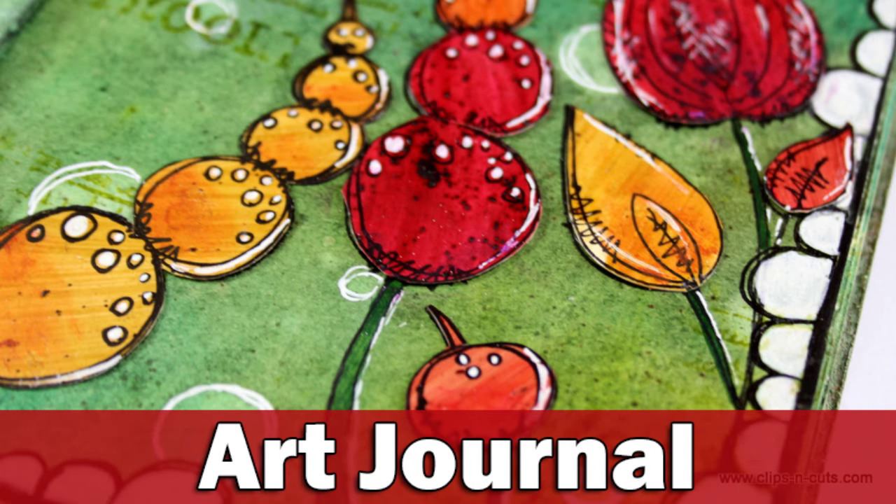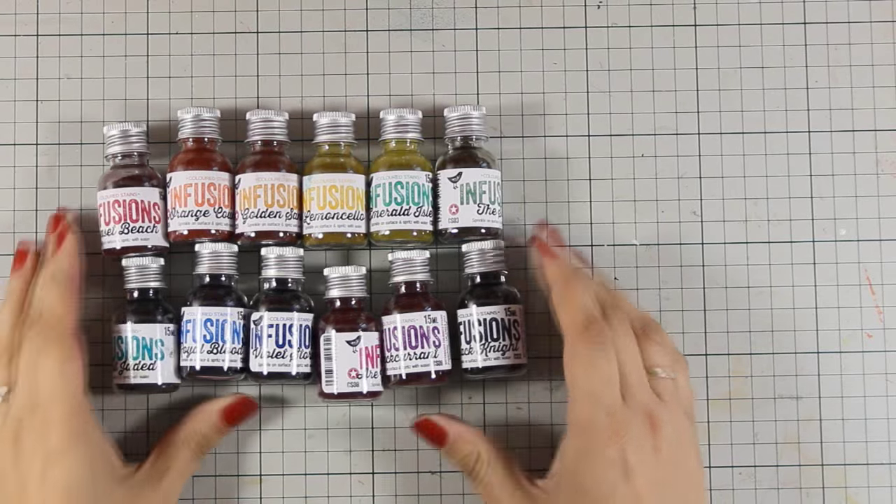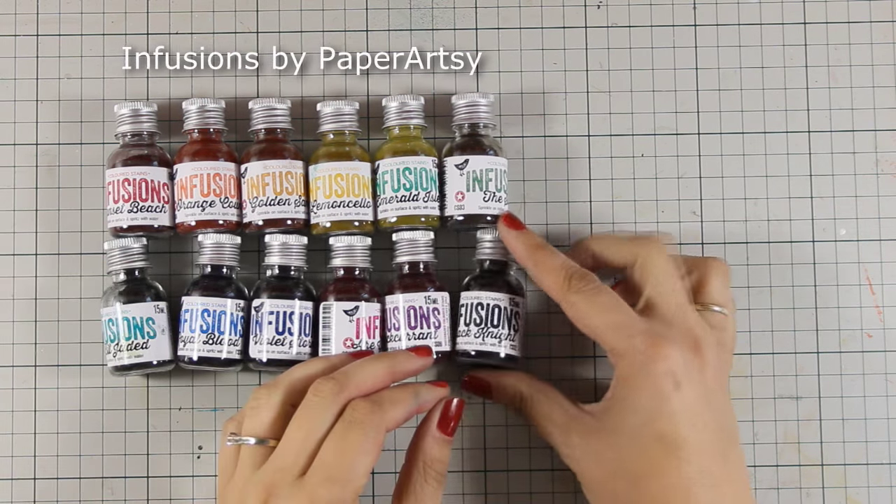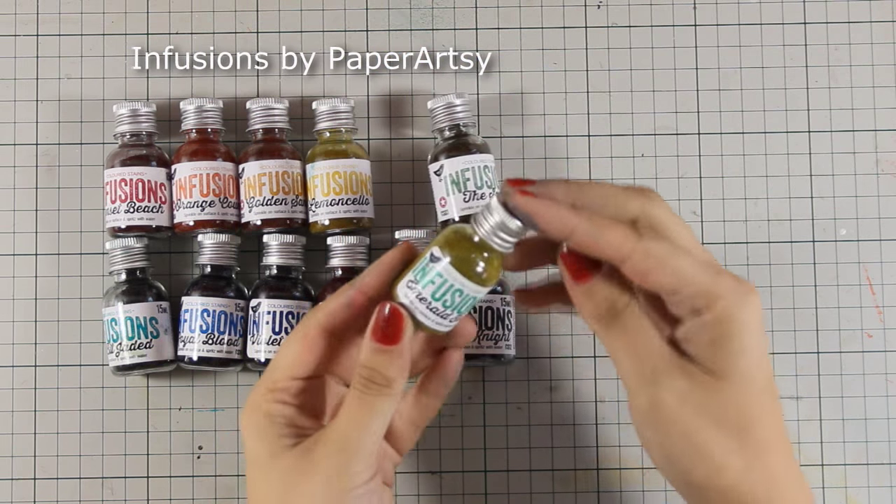Hi everyone, it's Vicky here with a new Art Journal layout. Today I'll be using a new product which is called Infusions by Paper Archie. These are colored stains or paint in powder form.